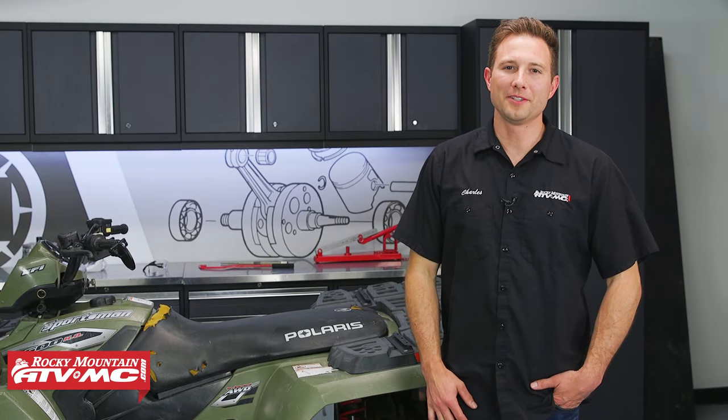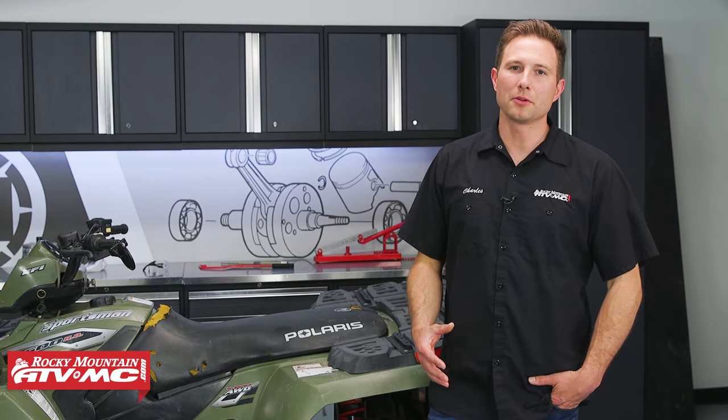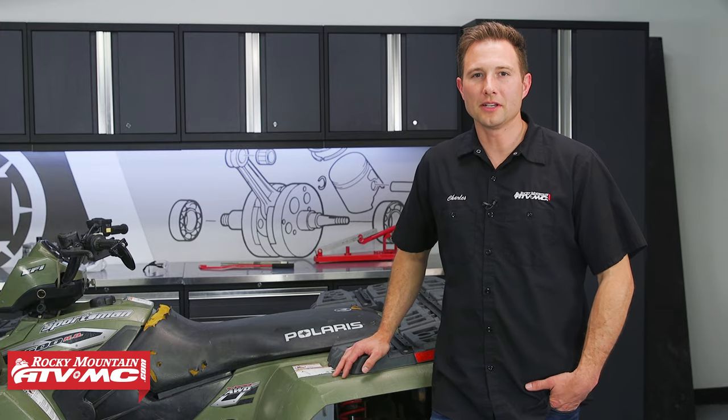Hey, this is Charles with Rocky Mountain ATV MC. Today, I'm going to show you how to replace your drive clutch on your Polaris ATV.